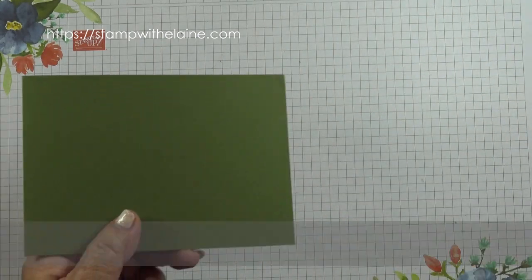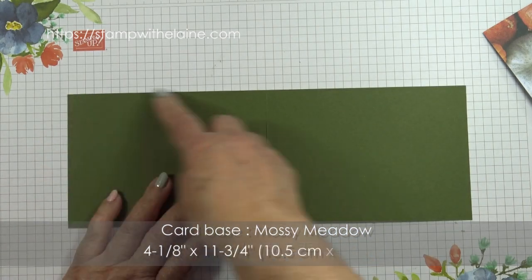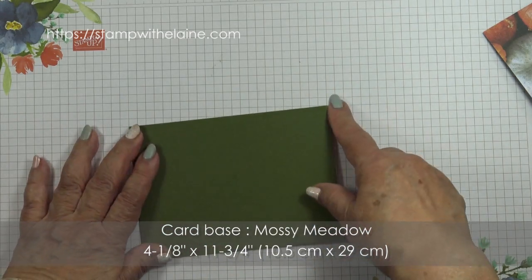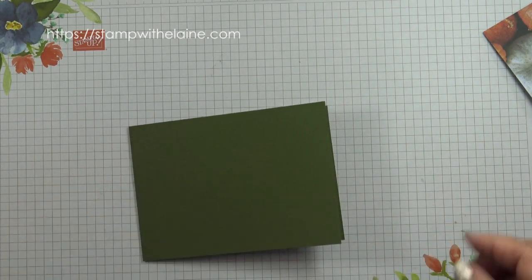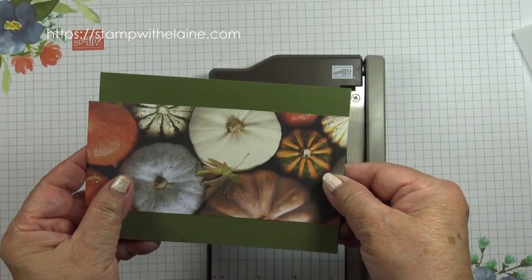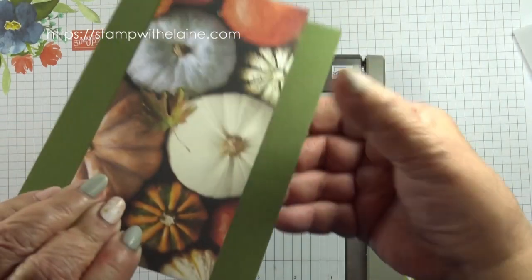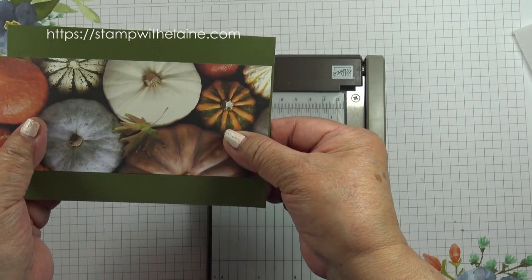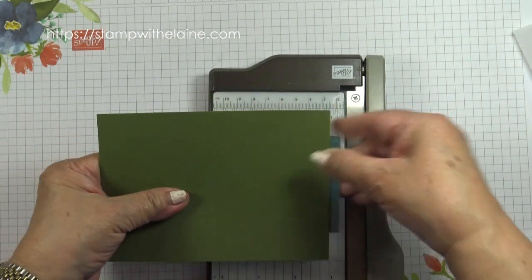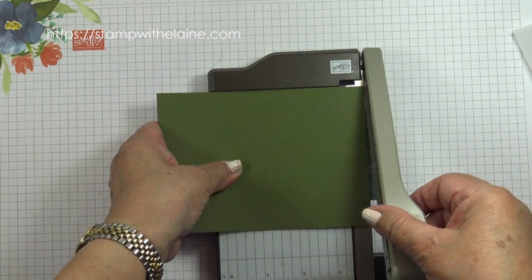The card base is in Mossy Meadow and measures four and one-eighth by eleven and three-quarters inches, that's 10.5 centimetres by 29 centimetres. I want to keep as much green in as possible, so I'm just going to scoop that in about a sixteenth of an inch to allow for wrapping the vellum round the designer series paper.